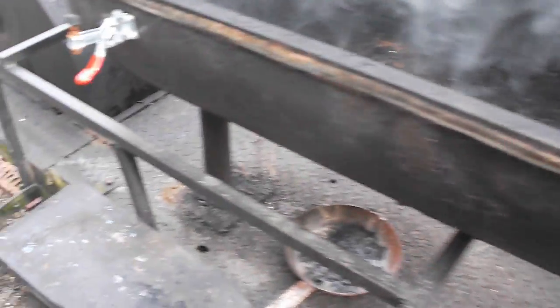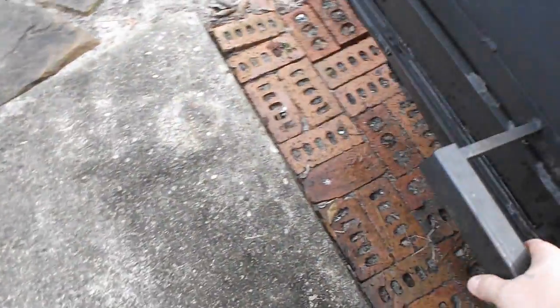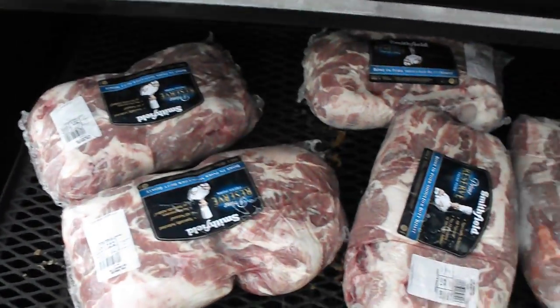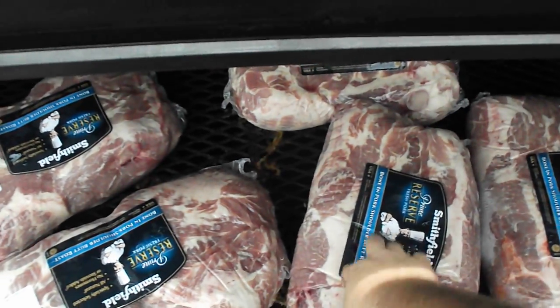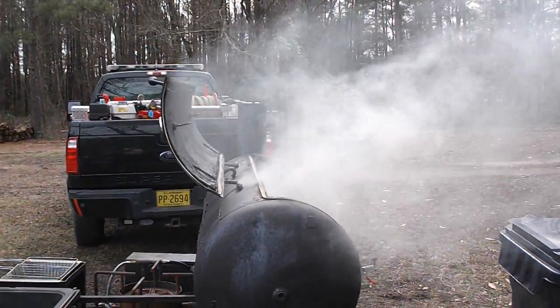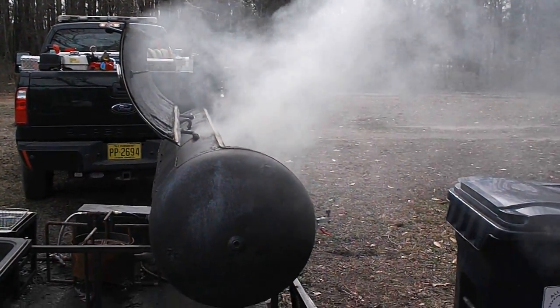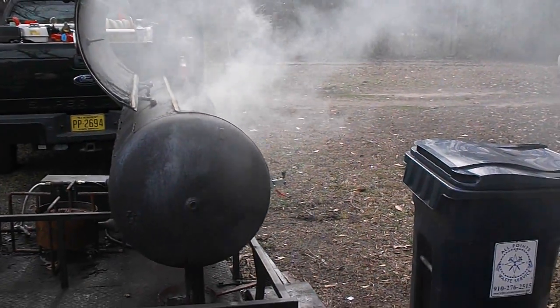I've got the meat in here thawing out, it's doing pretty well. You can see she's getting ready to get hot, so all right gang, I'll check back in with you.